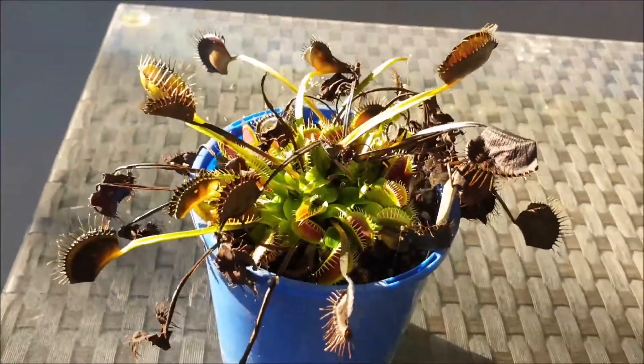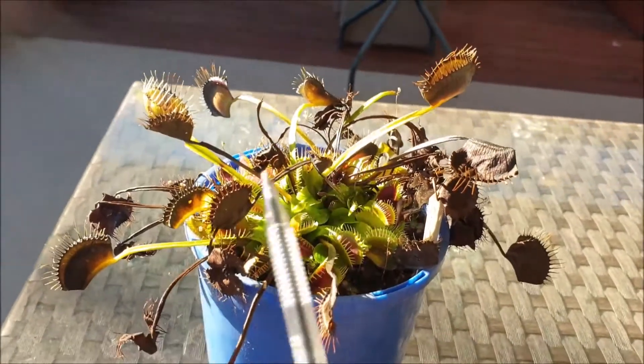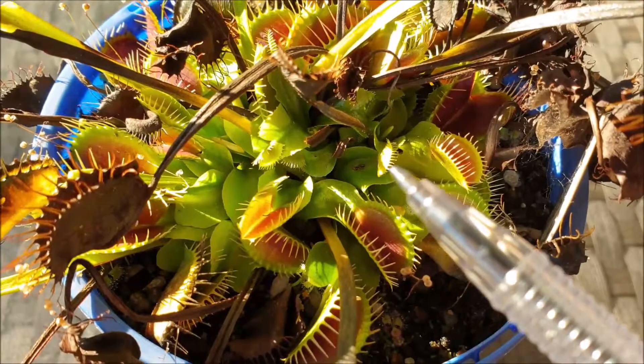Also, the traps that were produced early in the season were produced vertically. You can see how these traps are pointing upwards. The leaves now which are being produced are a lot closer to the ground.